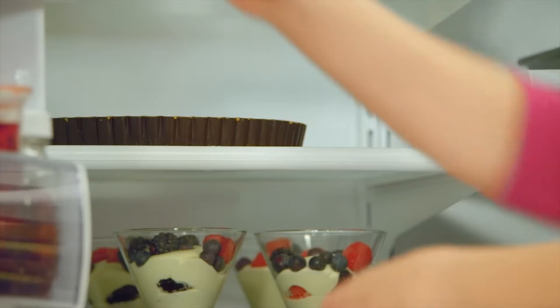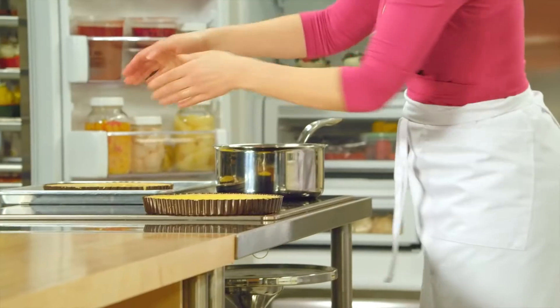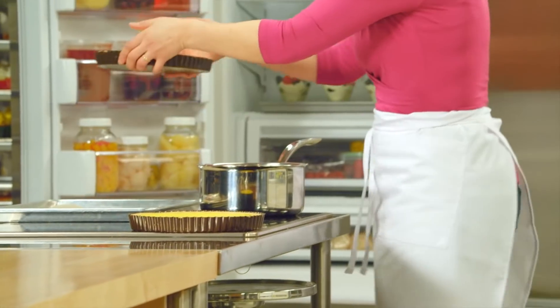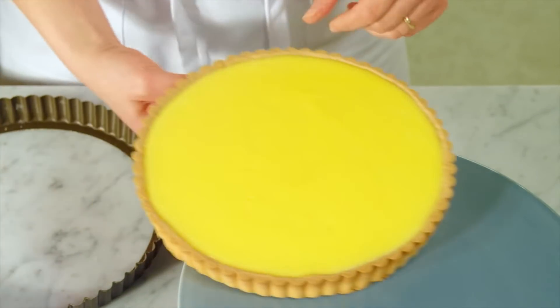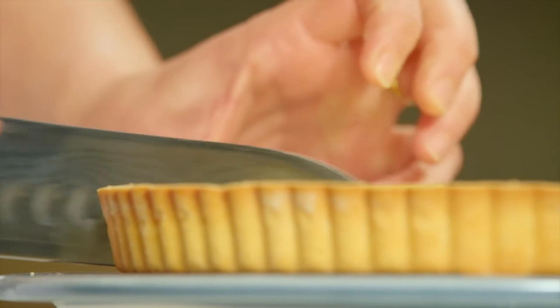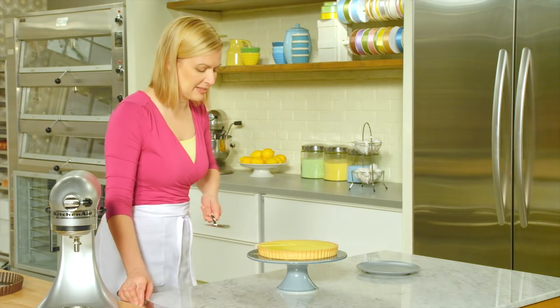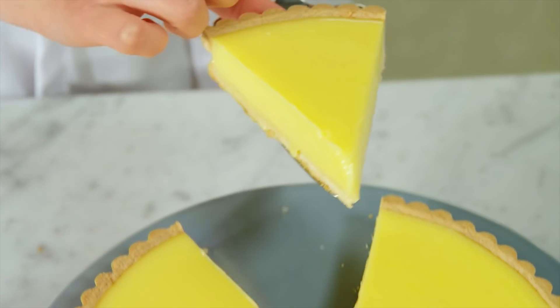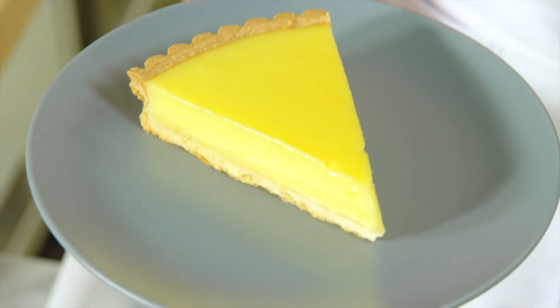I'll chill it down — it takes about two hours to set in the fridge. I have a tart that's fully chilled. You can see how easily the sablé crust releases from the shell. You get that sense of the crunch, that sandiness in the tart shell. I find a lemon tart like this is perfect after a rich meal. Look at that beautiful curd — creamy and rich.